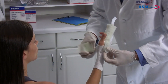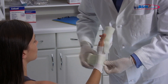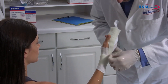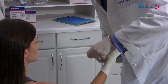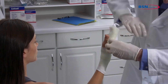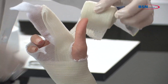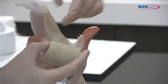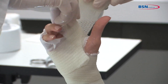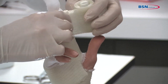Dip the cast tape in water, squeezing one to three times. Remove from water and squeeze one time to remove excess water. Start wrapping the cast below the wrist and make a cut to go through the web space. Work around the second and third phalanges twice, then cut the cast tape.